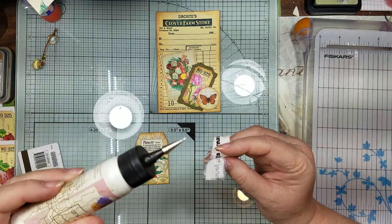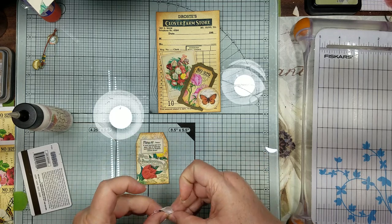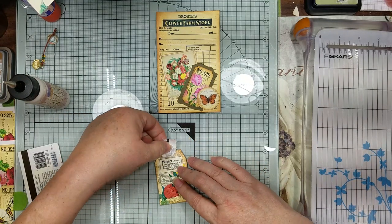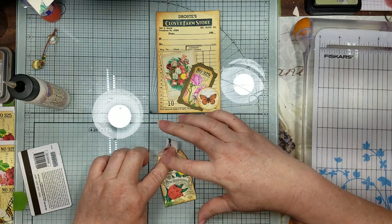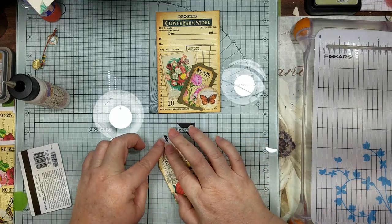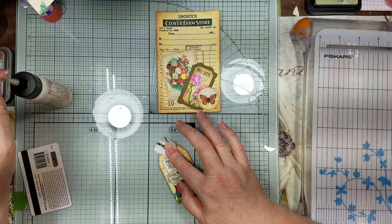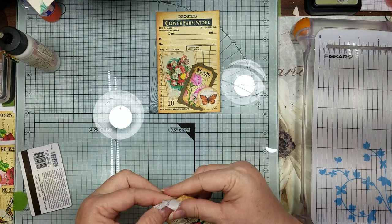I've got this here so I just want to put a little dab of glue on there, and then a little on here just to help hold it. It's just going to take a minute to give before we staple it. If you don't have a tiny attacher stapler, just use your regular stapler - but since I have it and it's a small tag, I'm going to use it.